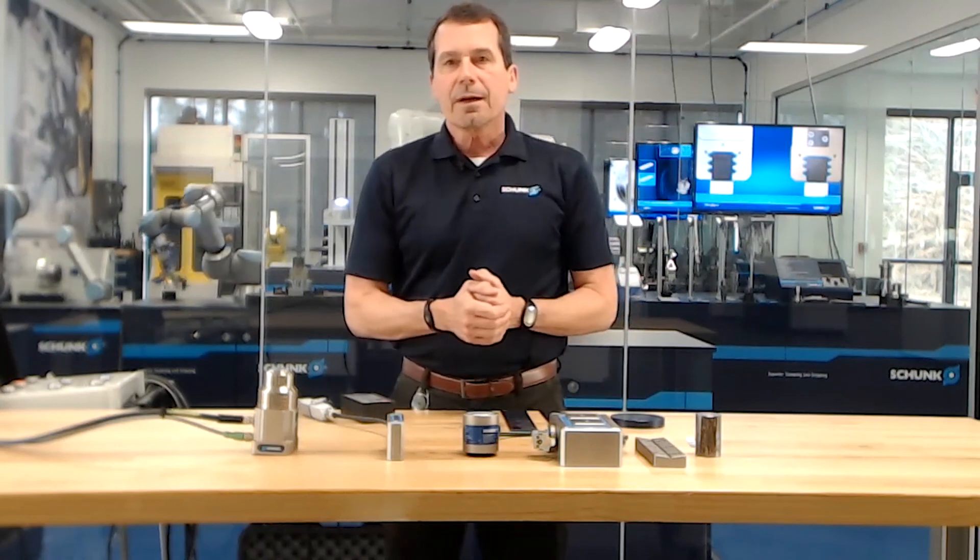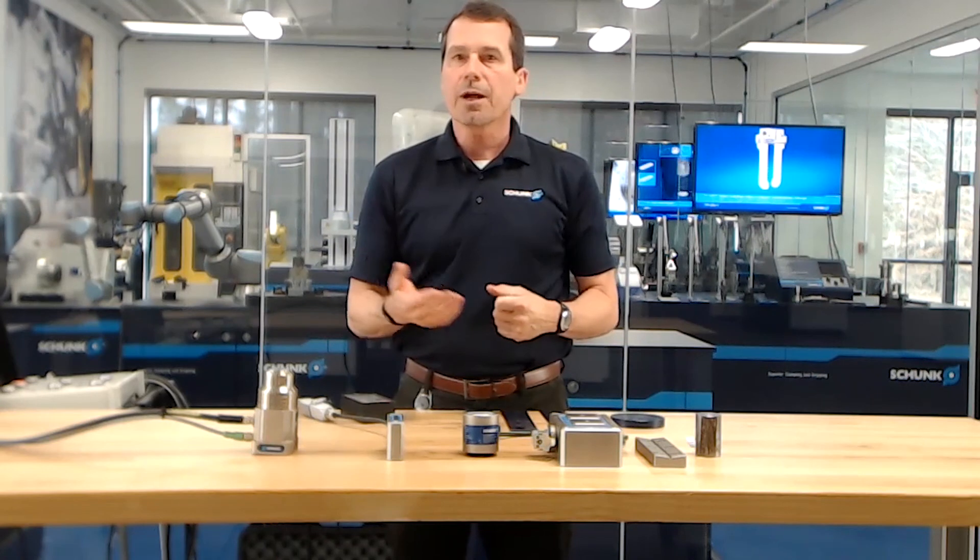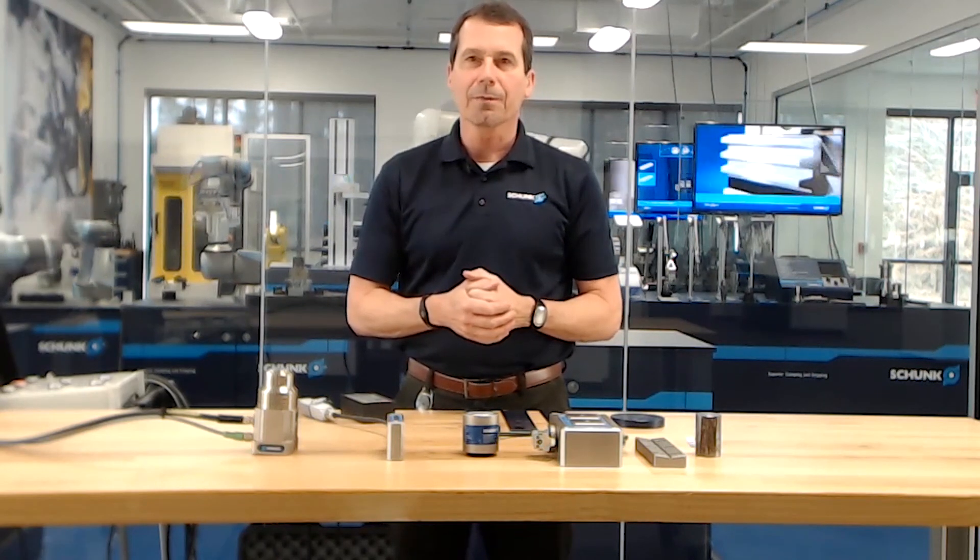Thank you very much for attending today. If you have any questions, please feel free to put those into the chat box. Send them to the info address and we're glad to get back with you. Thank you.